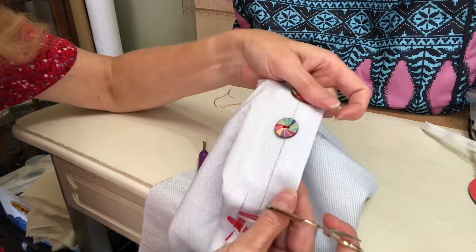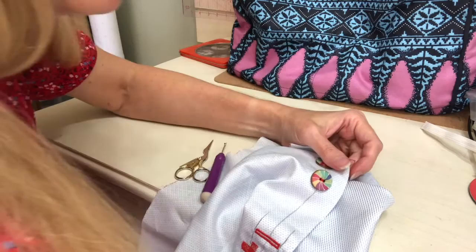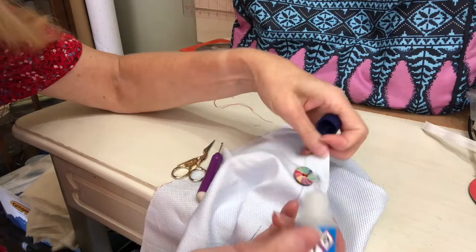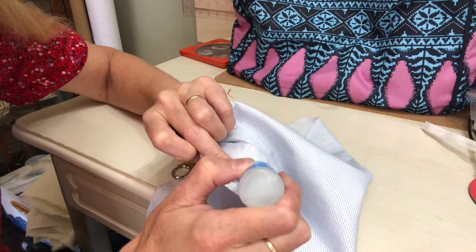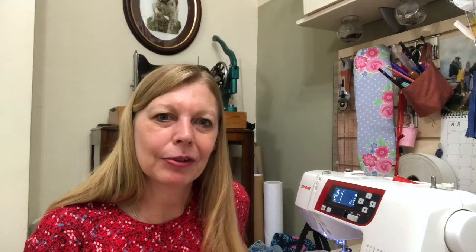I've attached hundreds of buttons like this and they've never ever come off. If you want a little added extra, you can put a small spot of fray check on the front and the back, but that's completely unnecessary. I use a Prym product — you can buy that anywhere. Just one last thing to remember: when you've sewn on your button, put your feed dogs back up on your machine. The amount of times I've gone back to my machine and wondered why it wasn't sewing — it's because I'd forgotten to raise my feed dogs. Leave me a comment if you've ever sewn buttons on with your sewing machine, and please remember to like and subscribe.